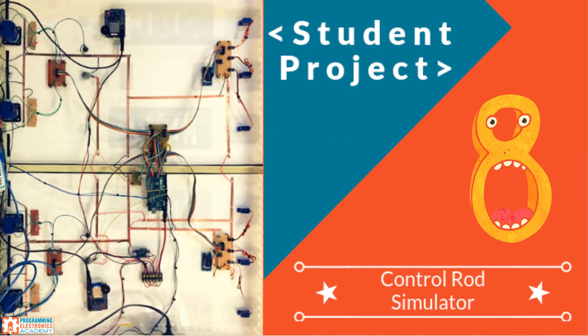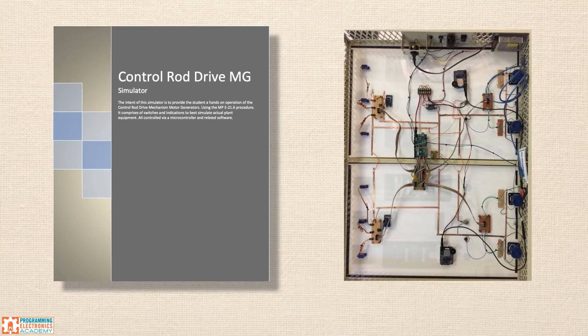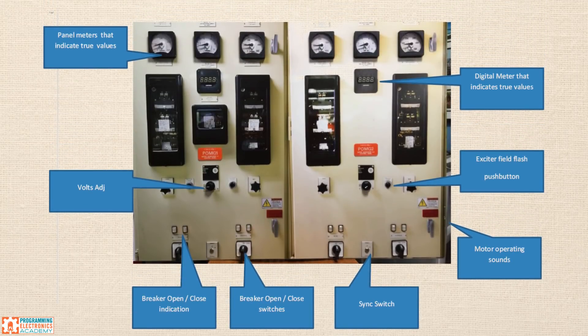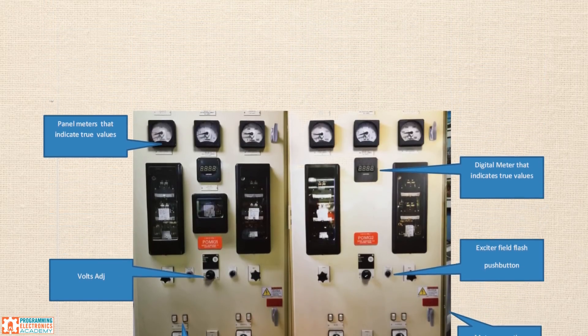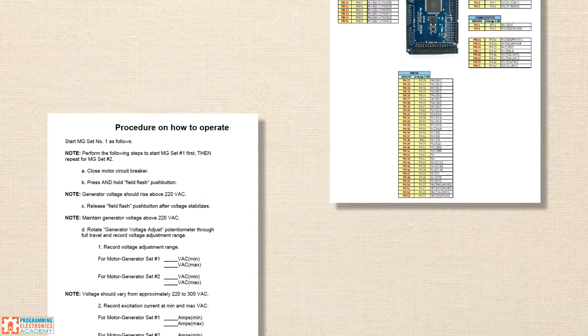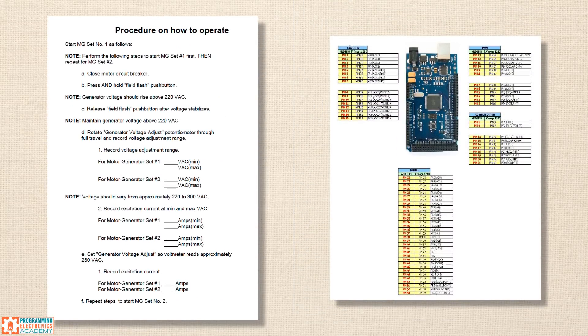Workstation simulator. Jim works at a power plant and is responsible for training new technicians. He built a simulator using Arduino for a common workstation at his job. The idea was to give students the chance to simulate operation prior to performing on the actual unit. He used an Arduino Mega and a ton of gauges.